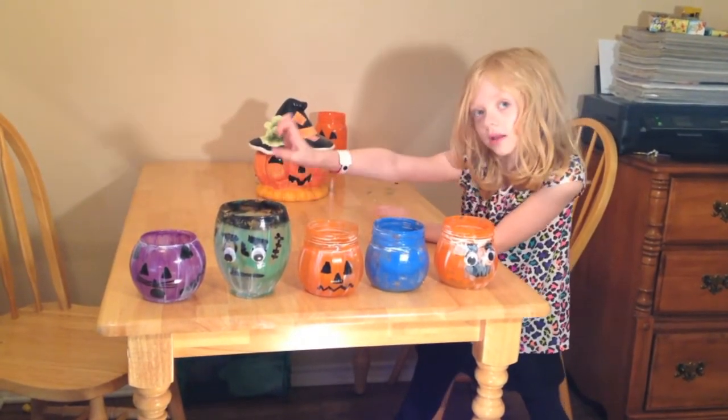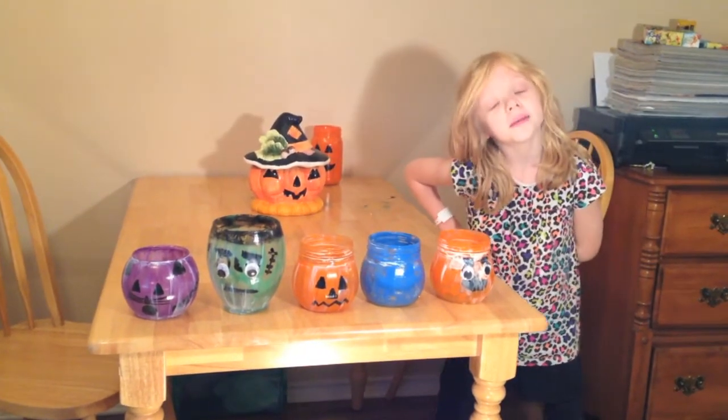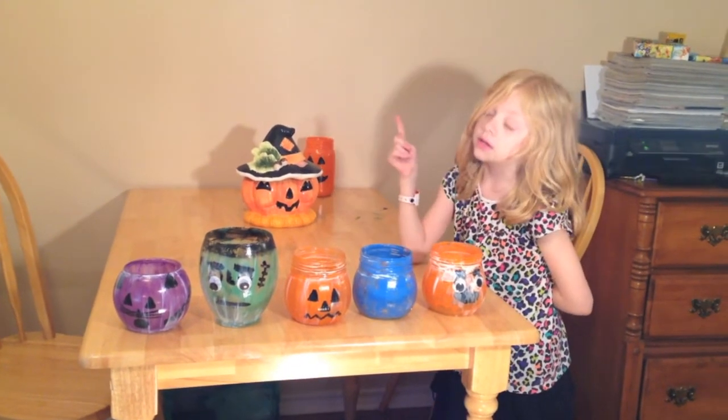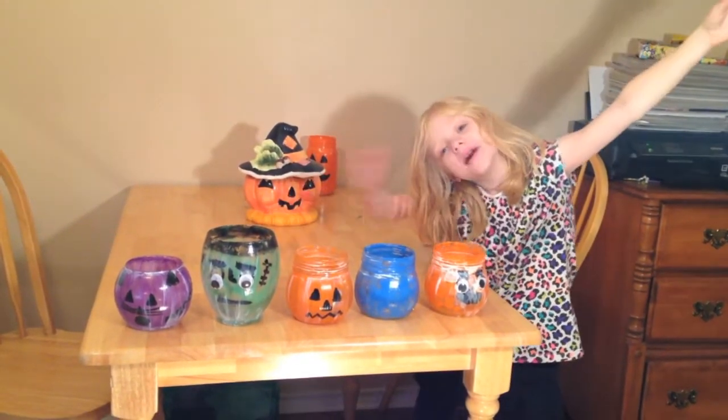Don't forget to leave a comment below and tell us which one's your favorite. My favorite is Frankenstein. If you make one, please send a picture to my mom's Twitter at Madison Bogart — links below — and don't forget to subscribe. Love you all!